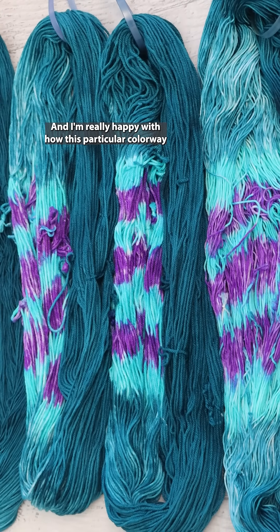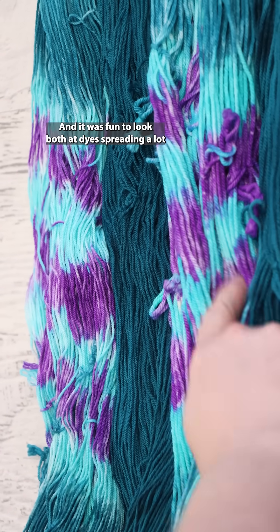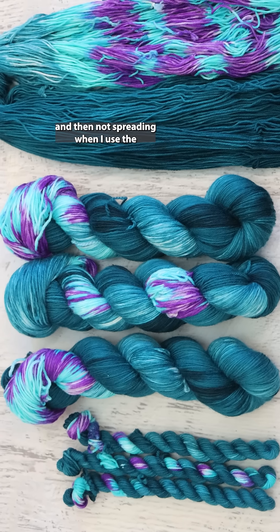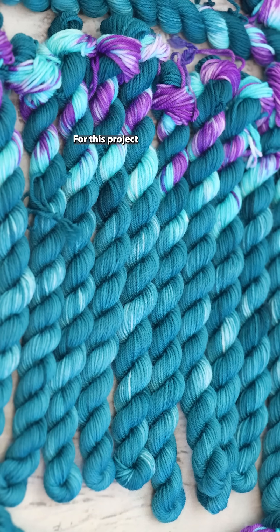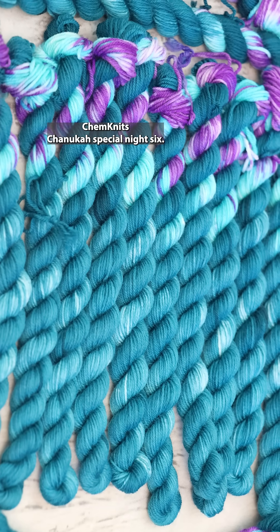I'm really happy with how this particular colorway turned out, and it was fun to look at both dyes spreading a lot and then not spreading when I used the thickened dyes to do the painting for this project, which was featured in the 2024 Chemnitz-Klanica Special Night 6.